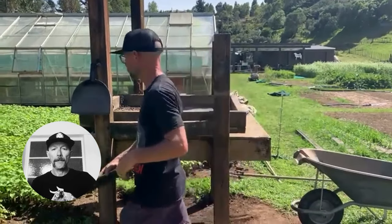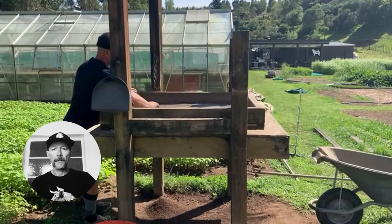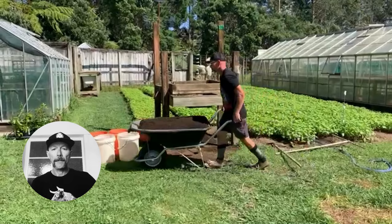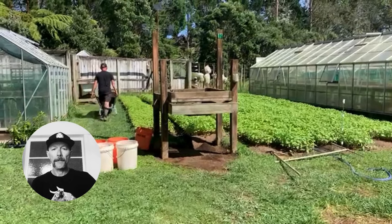Generally for microgreens we're doing two sowings a week. Each sowing we're using three wheelbarrows. That ends up being 30 square metres a year. If we were to purchase that, it would be $7,000.